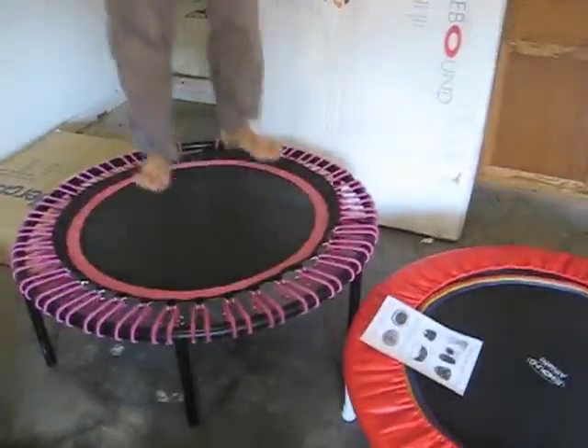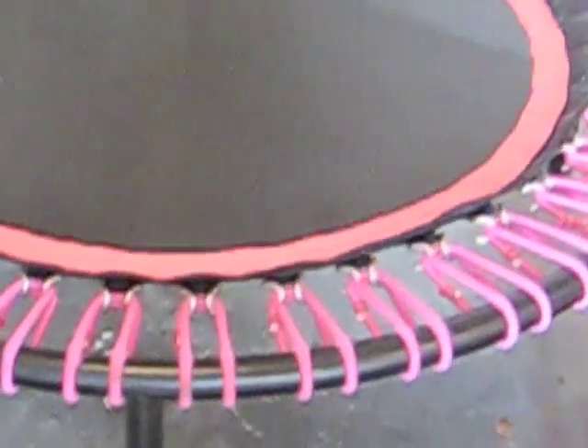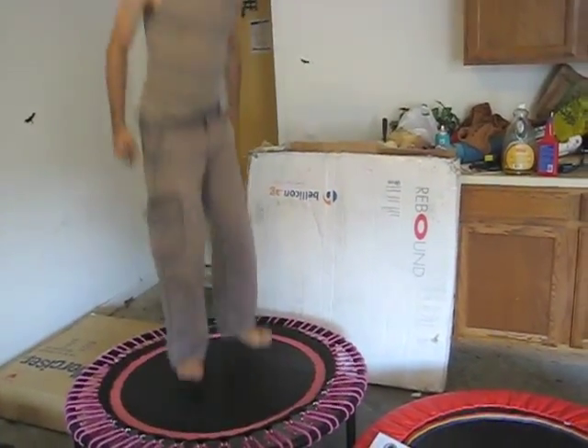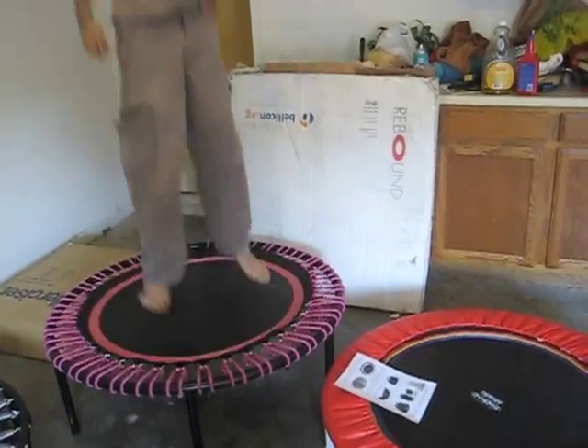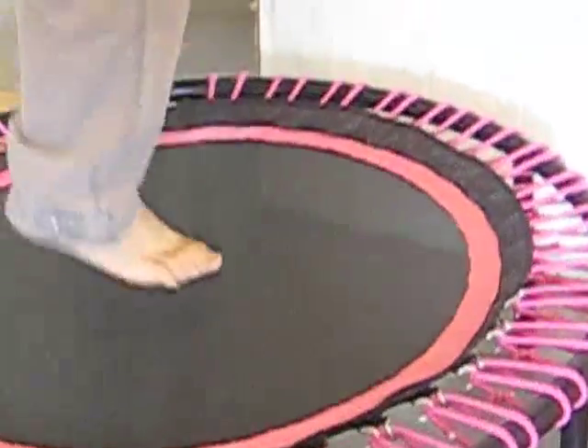Just for comparison, let's check out the bungees over here. I think this looks like a sea creature. These bungees — I've been rebounding on this for about two years now, so it's almost time to change them. In fact, I'm missing one — it totally just flew off on me.